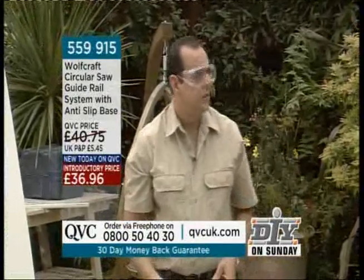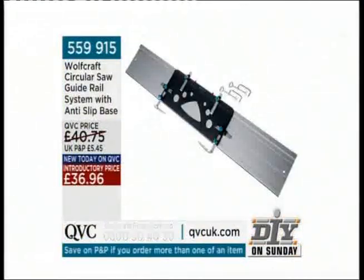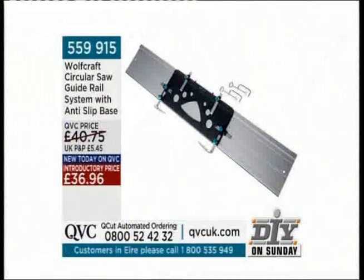At £36.96, everything you've seen so far — apart from the circular saw itself — is in the pack. There we can see at £36.96, very quickly: it's the 559 915 circular saw guide rail system with the anti-slip base at £36.96. We'll show you the extra piece in a few moments.